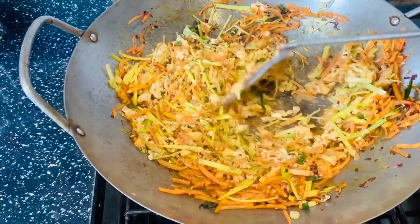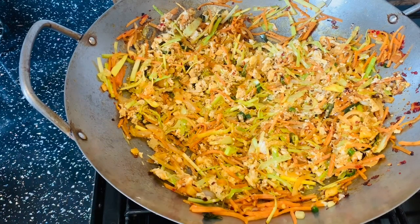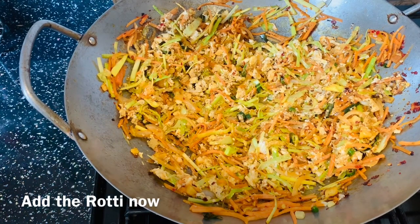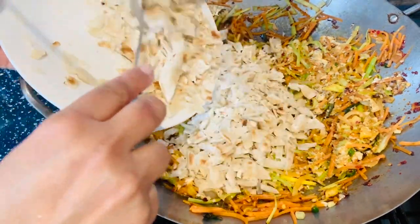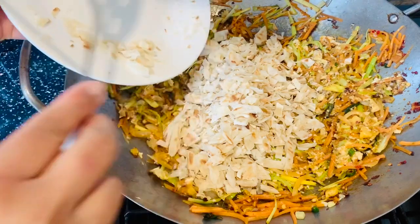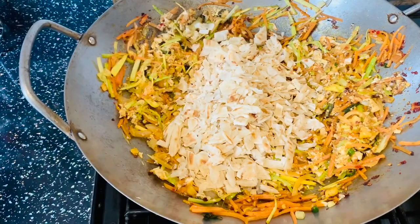I'm going to put a knife into this. I have boiled a knife into this. After I cut my onion, I know you're not going to have any knife, so I will follow the link to this video after doing this.